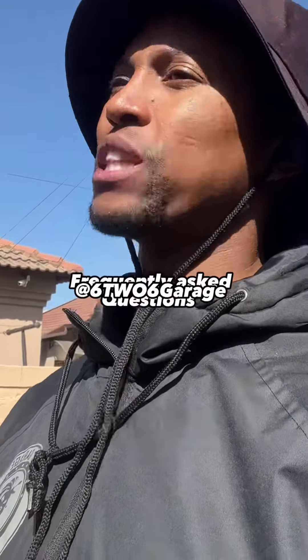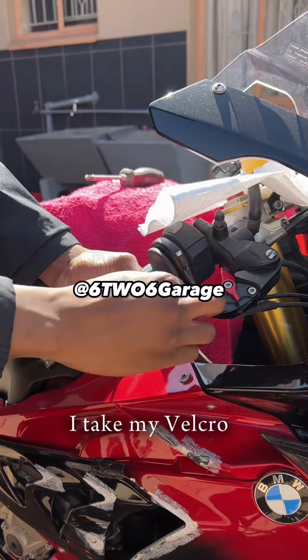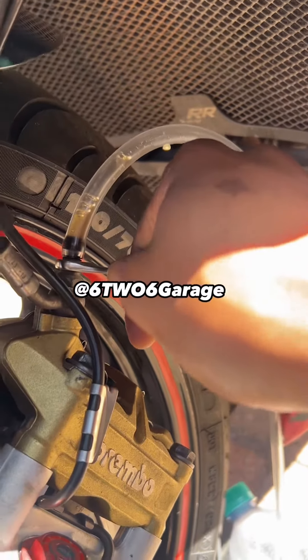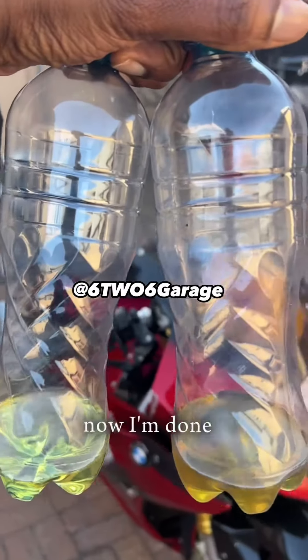That's for the right-hand side of the bike. For the left-hand side: pump, pump, hold — I take my velcro. Once the oil has dropped, just top up with new oil.